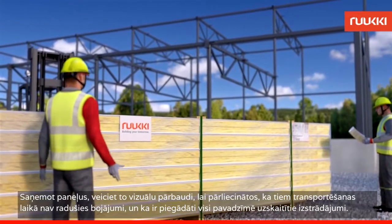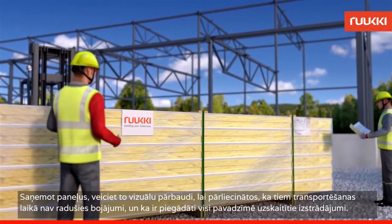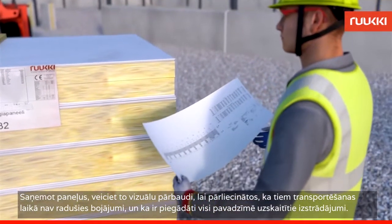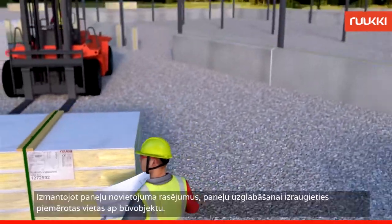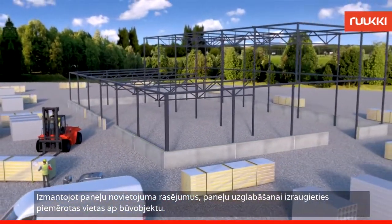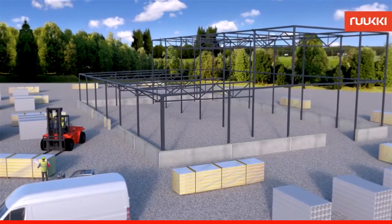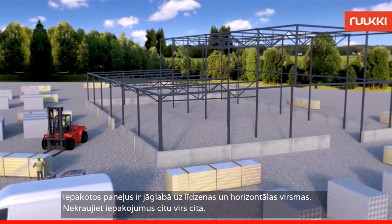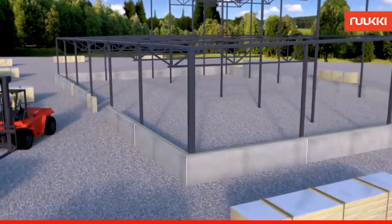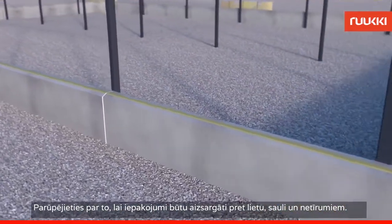Upon delivery, make a visual inspection to ensure that the goods have not been damaged during transportation and that no items listed on the delivery note are missing. Using the panel layout drawings, select suitable places around the building site to store the panels. The package panels must be stored on level ground. Do not stack the packages on top of one another. Make sure the packages are protected from rain, sun and dirt.